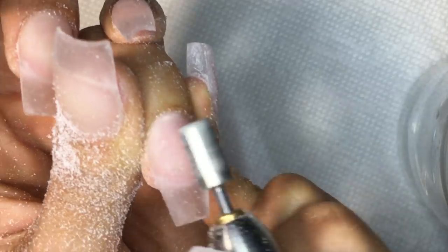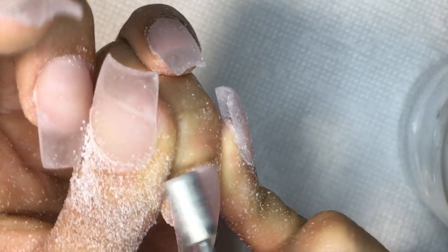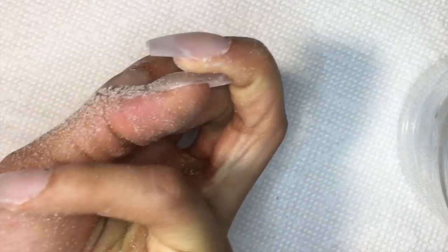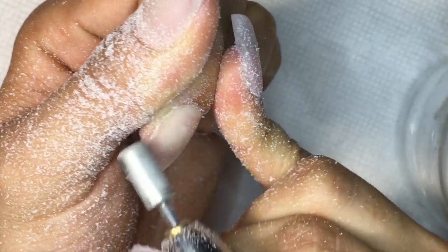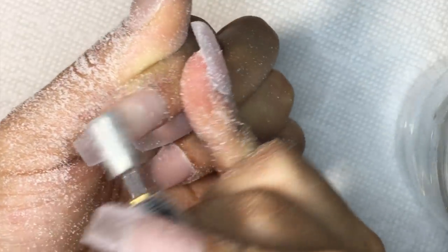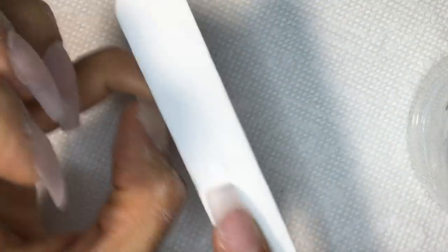I'm basically looking at all angles of the nail. I start off by the right side of the nail and then work my way around the cuticle area and then the middle portion of the nail, always just touching and checking for any dents or anything on the nails. I always work from right to left from my perspective, and then I shape and give it more form with my file.